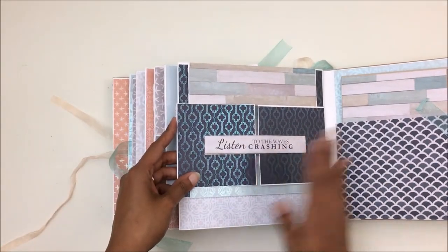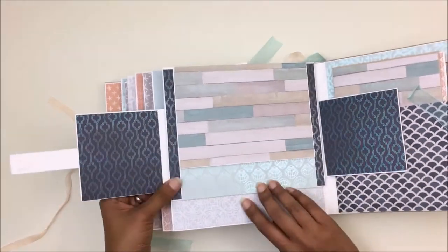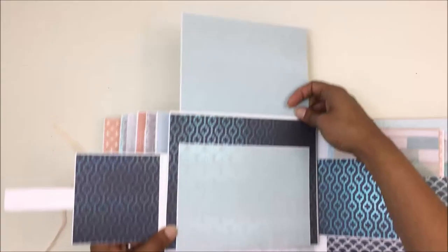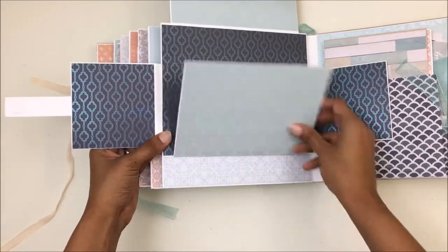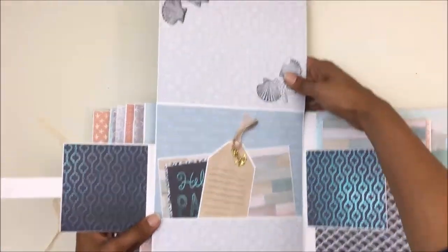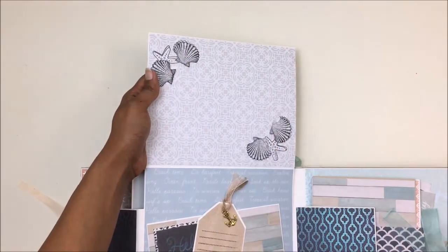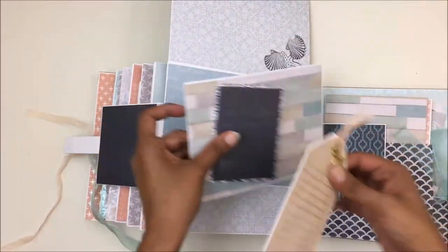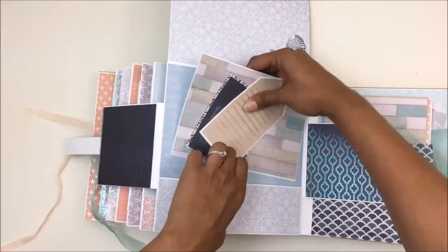For this last page I have a magnetic closure. This opens up and reveals a photo mat right there, this opens up and reveals another photo mat, and this opens up so you can put a photo right there. There's also a pocket with a few journaling cards, tags, and mats.